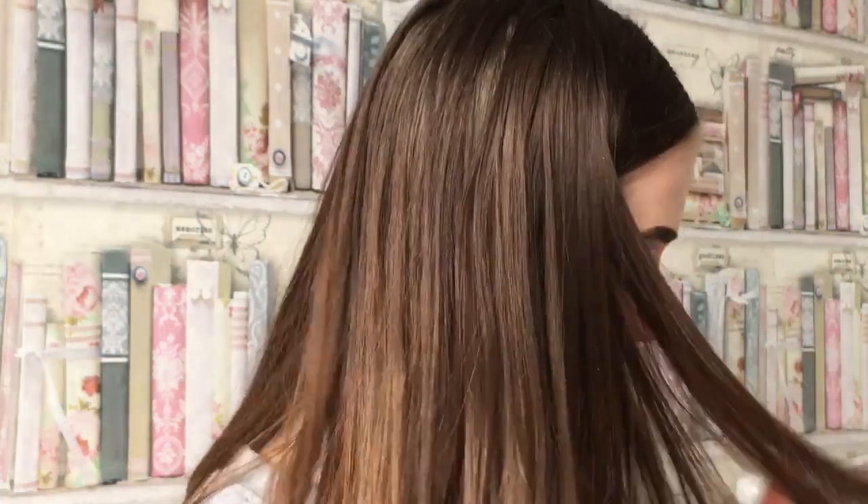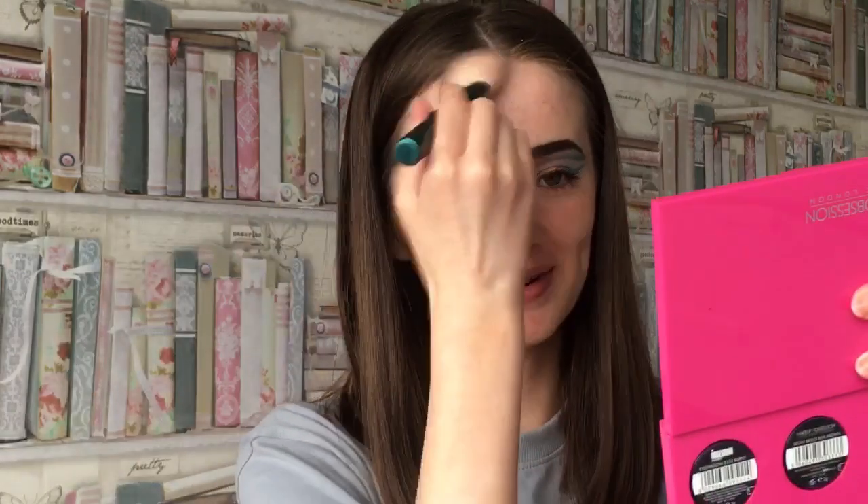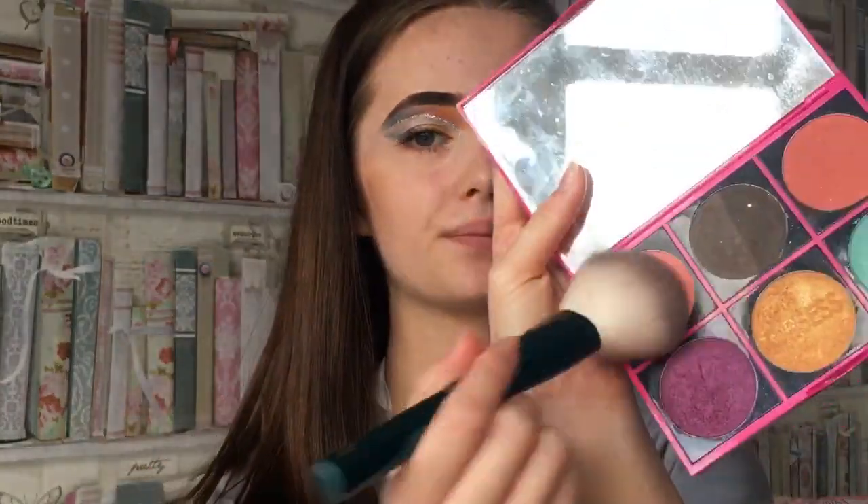I'm not going to do foundation because I don't really want foundation on my face. So I'm going to take the Chocolate Heart by iHeart Revolution bronzer and just put a bit of this on, because I love this bronzer. I'm going to use Makeup Obsession Blush in Fancy - it's really pretty, I do love blush, it just makes you look so much nicer.